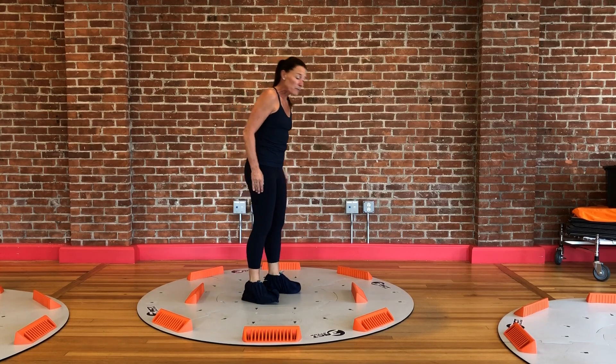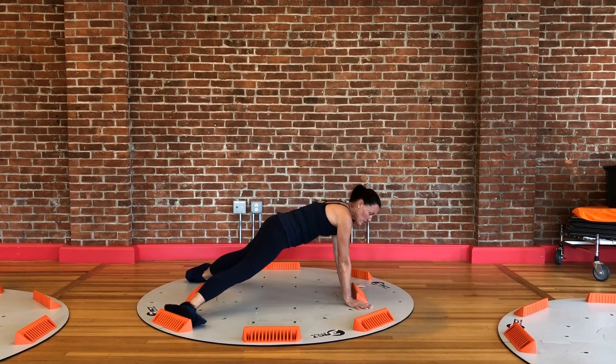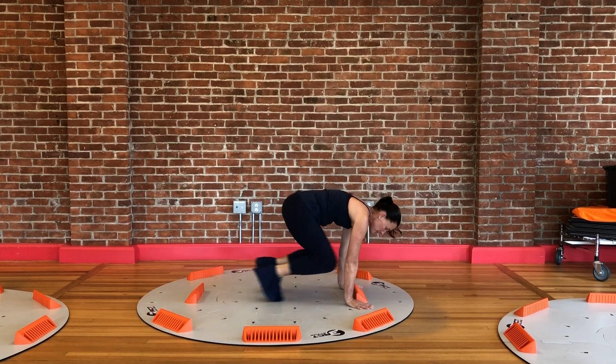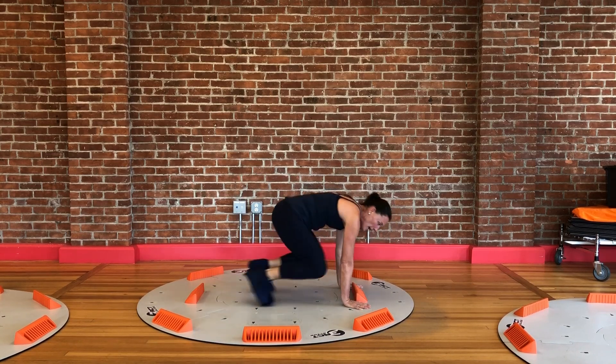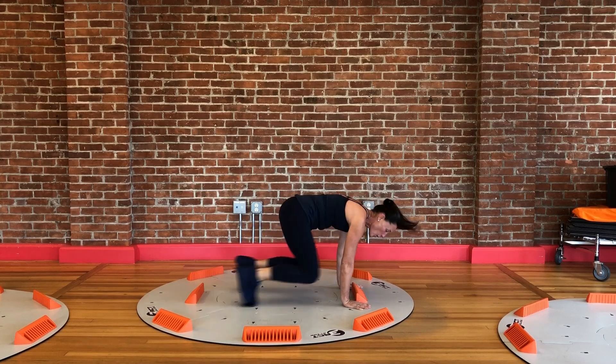Exercise number 2 is my duck pulls. I'm going to get down on the ground in my push-up position with my feet wide here, and I'm going to sink those hips to really engage my core. And I'm going to slide them up and slide them back out. Because of the slippery surface, I'm never really getting a rest here.